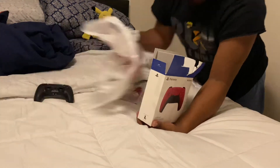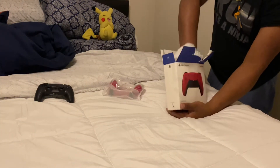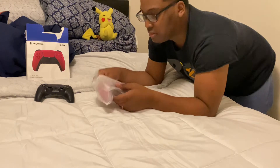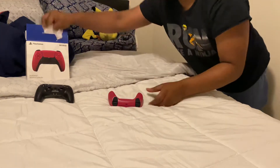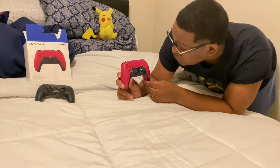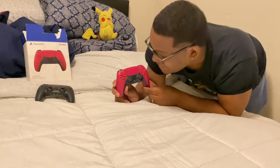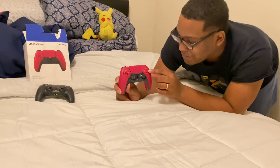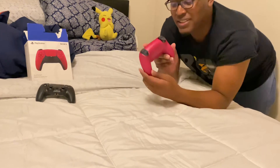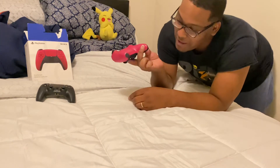There you go. Put that in the bag right there, and then boom. Boom. Look at that — that's sexy, bro. That's a nice-ass, beautiful red controller and it got the white intersections, bro. Look at that — the white inside and everything, bro. Look at the triggers. That's amazing, bro. The back. The bottom.